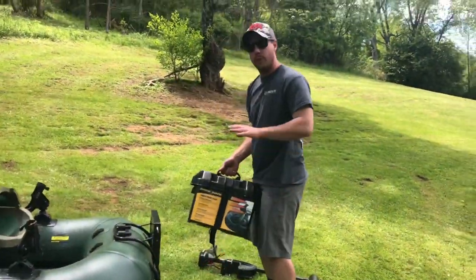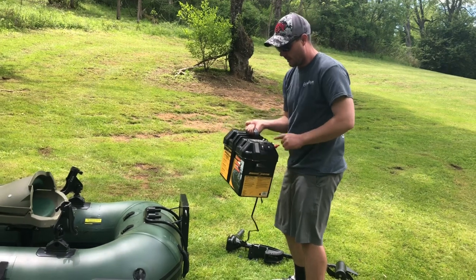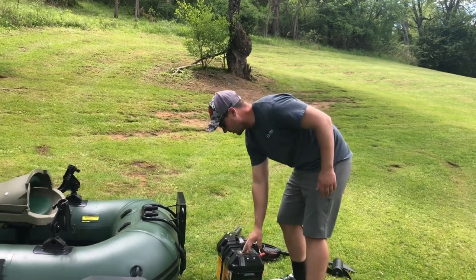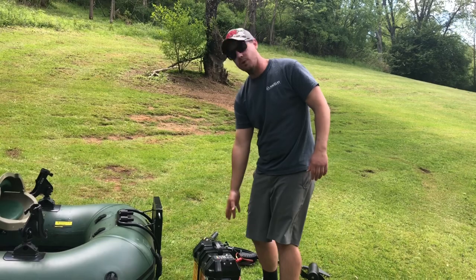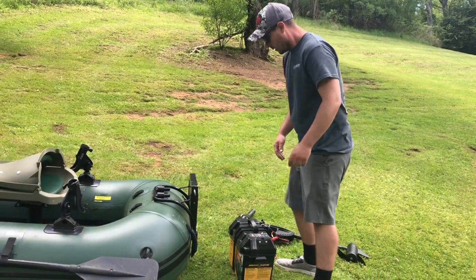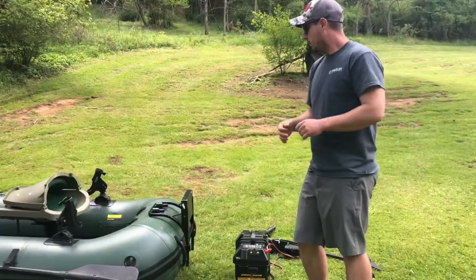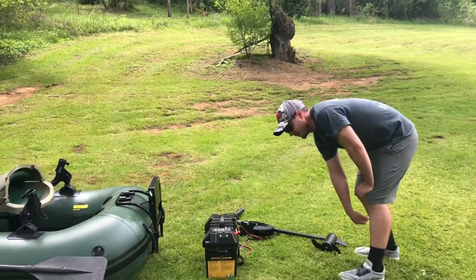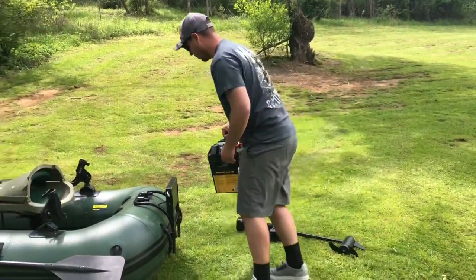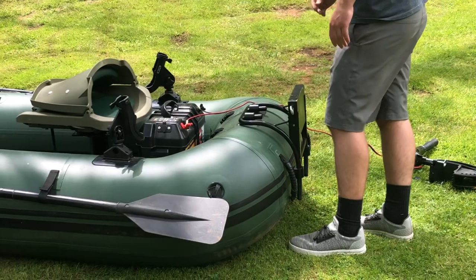We're going to rig this up with the trolling motor and the Minn Kota power center. This is a really cool kit — it has a built-in circuit breaker and a battery tester, so that battery tester is going to allow you to see your battery charge while on the water so you don't get stranded. The circuit breaker is going to protect your investment with the trolling motor — if you get hung up on a stump or a rock and it tries to pull more power, the circuit breaker will kick in.